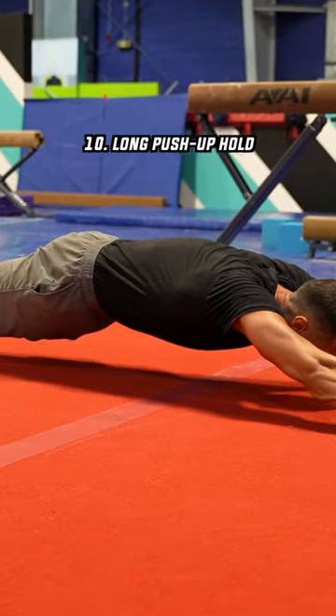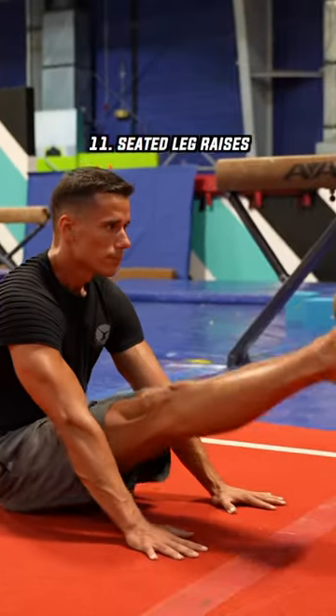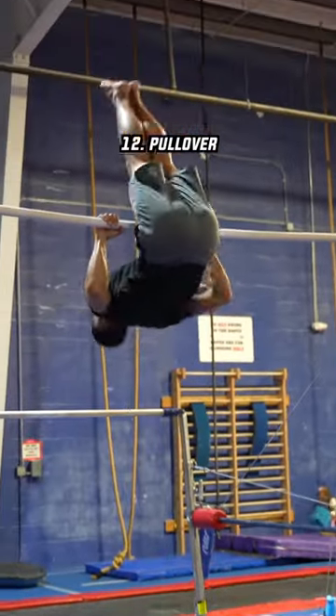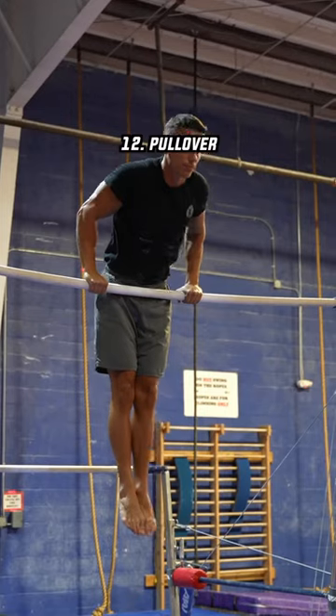A typical gymnast core exercise is the long push-up hold. Another typical gymnast core exercise is the seated leg raises. Last but not least, here comes the pullover, which is a great complex exercise.